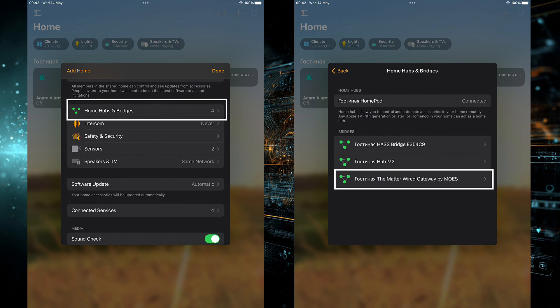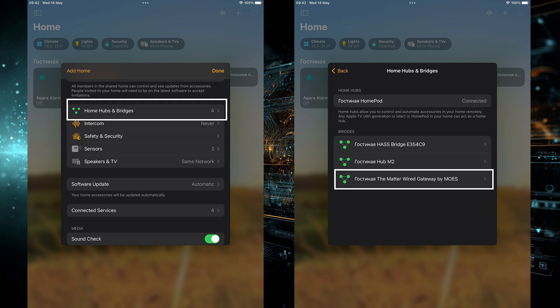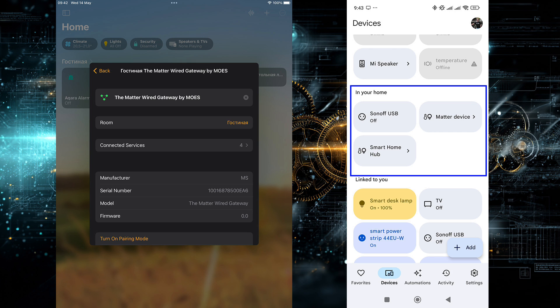The gateway I'm using supports Matter Protocol and is added as a bridge to several control systems. Starting with Apple HomeKit: no accessories are displayed on the gateway, meaning the sensor data is not accessible. Same with Google Home — no mention of the reviewed device at all.